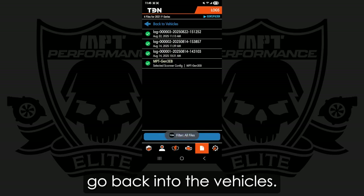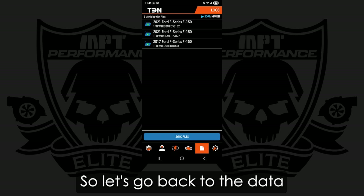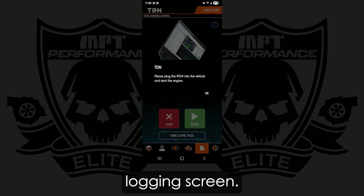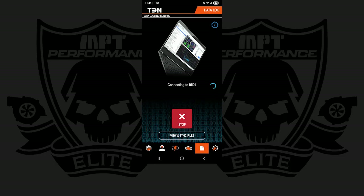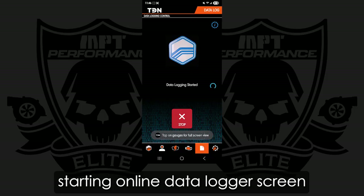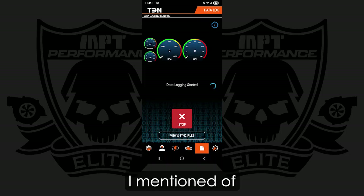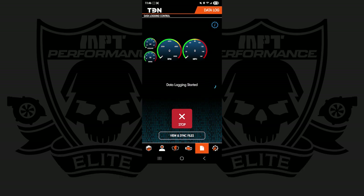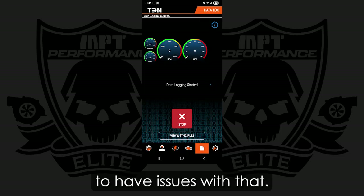I'm going to go back into the vehicles and back to the Datalogging screen. If you ever get stuck at the Starting Online Datalogger screen, make sure you're following that process I mentioned: wait for the green light to be active, key on, Bluetooth on. And that Resync RTD4 really does help when you're starting to have issues with that.